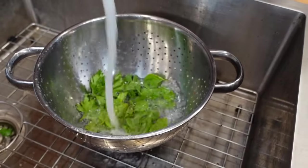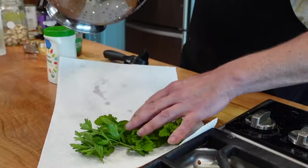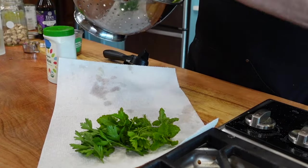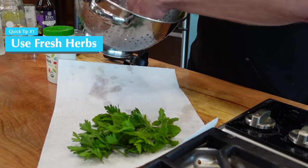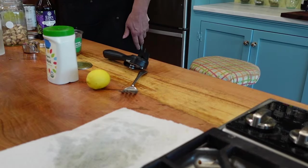We are going to begin by washing and drying the fresh herbs. If you don't have your own herbs growing in the garden, try buying the freshest, hopefully organic herbs you can. Dry the herbs in paper towels or a clean dishcloth or a salad spinner.